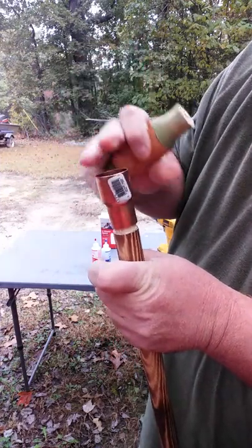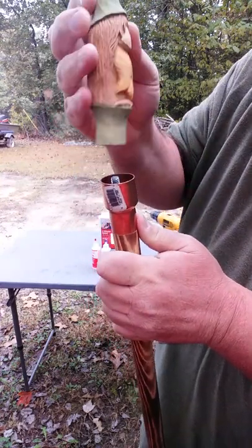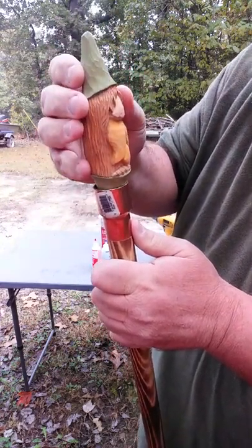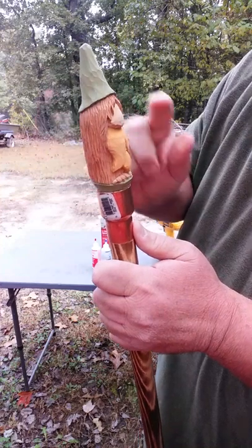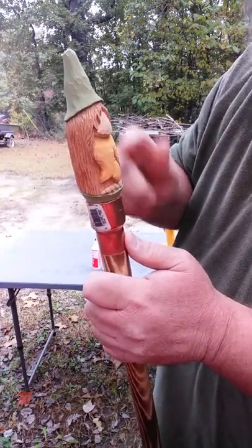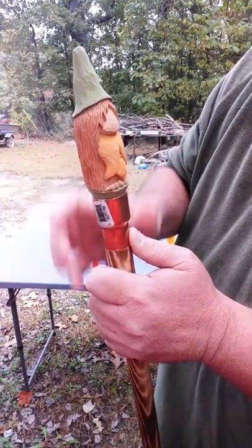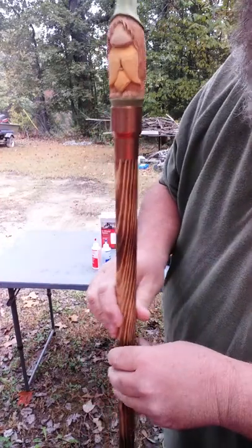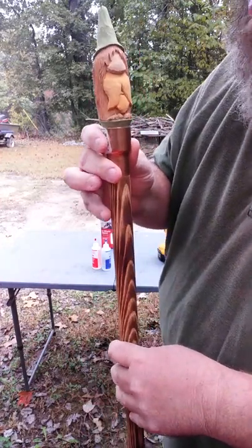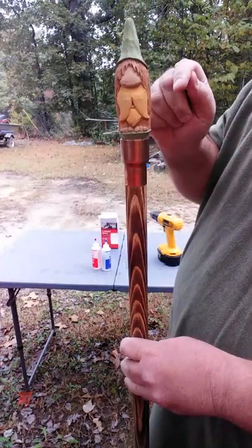When you smear it around and you put your coupling on, you're gonna get some push-through, so just take your cloth and wipe that off and ease it in as easy as you can. You shouldn't get much, but always make sure you paint these before you do this — because if you do this and then try to paint it, you're gonna have epoxy up here and it won't take your paint. That's basically it.